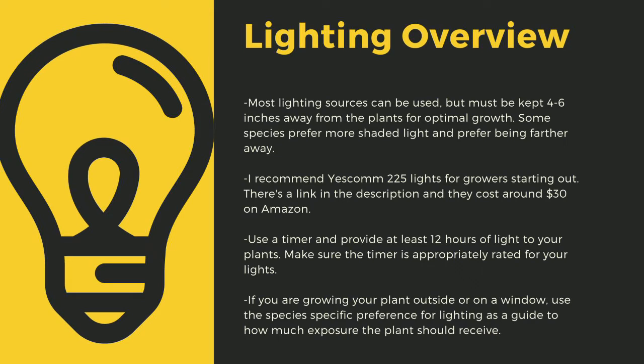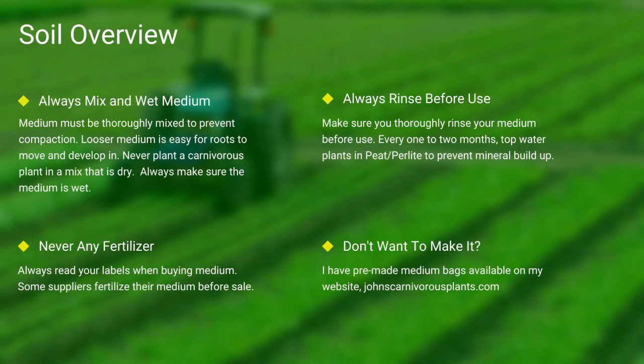You can also use four-foot LED shop lights from most big box stores — I have a link in the description to the red-blue Suncoat lights I use for some of my racks. Make sure to provide at least 12 hours of direct light to your plants per day; going under this amount can stress tropical plants. Some bladderworts only digest prey at night. As a safety tip, make sure you drape your cords. If growing outside or on a window, use the species-specific lighting preference later in this video as a guide.